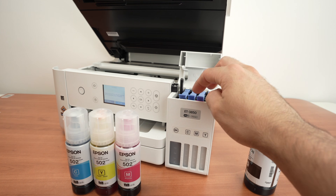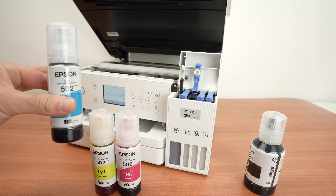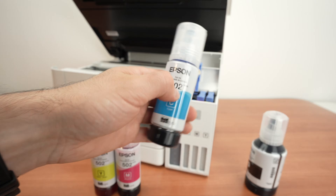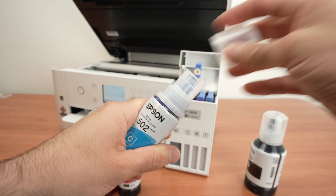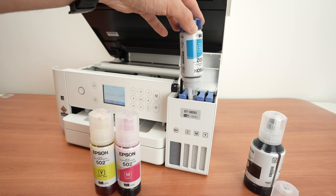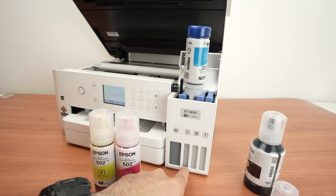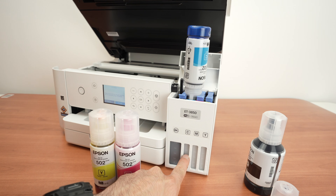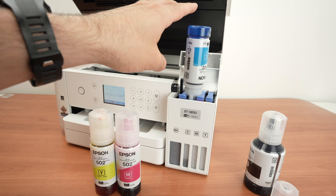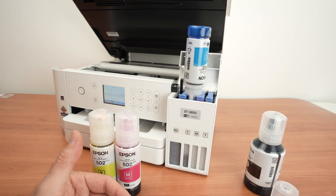Close the cap and open the next one — this is the cyan. The color bottles are smaller than the black ink, but there will still be a bit of ink left at the end. Unscrew the cap and place it over the tank. If you place the ink bottle and you don't see or hear any ink flowing, you can slightly wiggle it — I've done this in the past and it makes the flow start going. It's very rare and should not happen regularly.